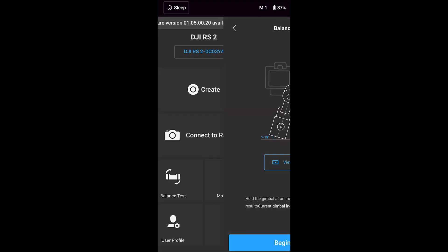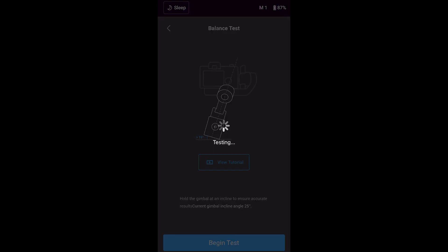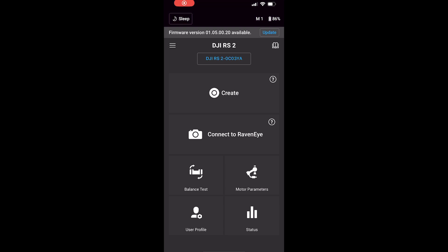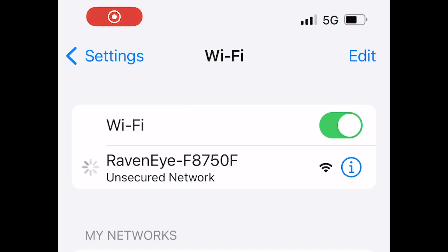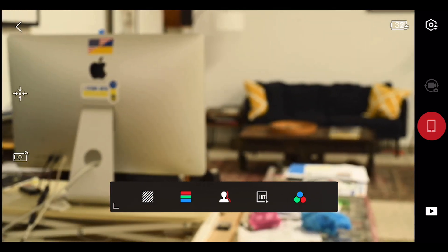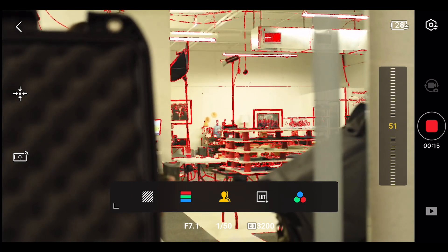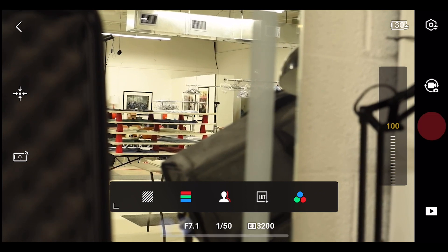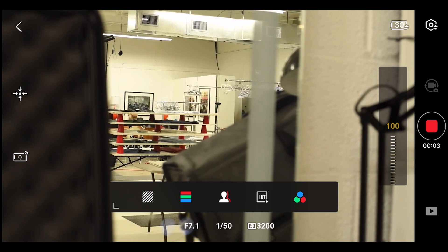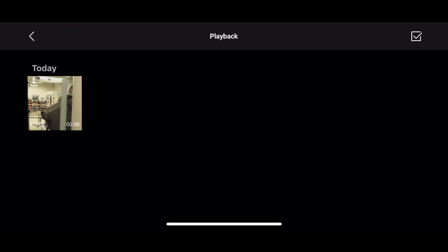Once you open the DJI app, it'll guide you through connecting your Ronin via Bluetooth. Inside the app you can do a balance test, check motor parameters, and set up the RavenEye monitor using the in-app connection guide. First go into your phone's Wi-Fi and connect to the RavenEye network. Once connected and opened, you can use your phone as a monitor — adjusting peaking, zebra, and focus settings. Switch to video mode and you'll be able to hit record from the Ronin, the camera, or your phone. Everything recorded will appear in playback.